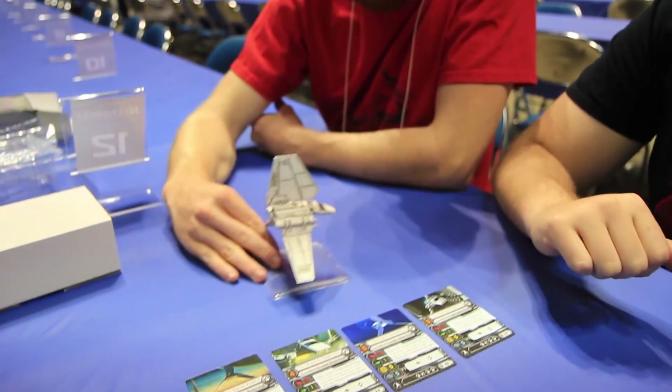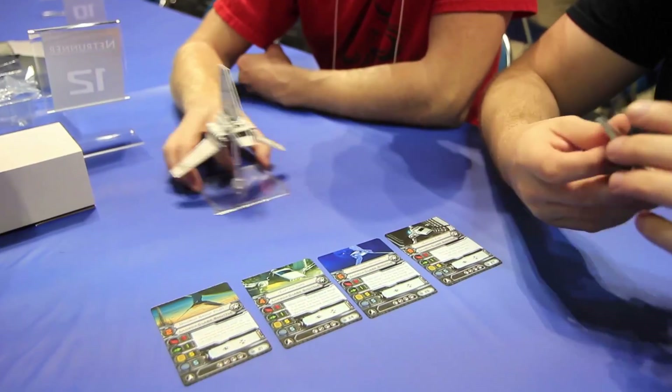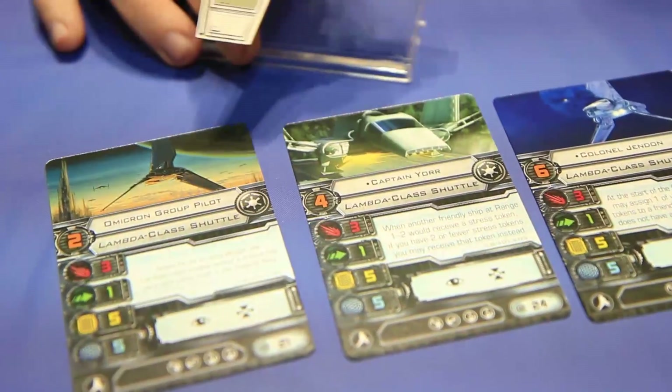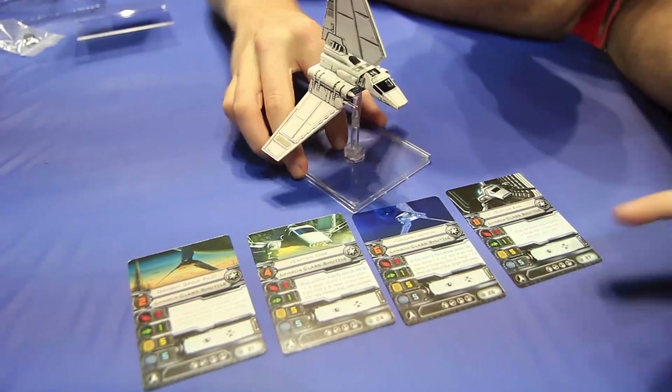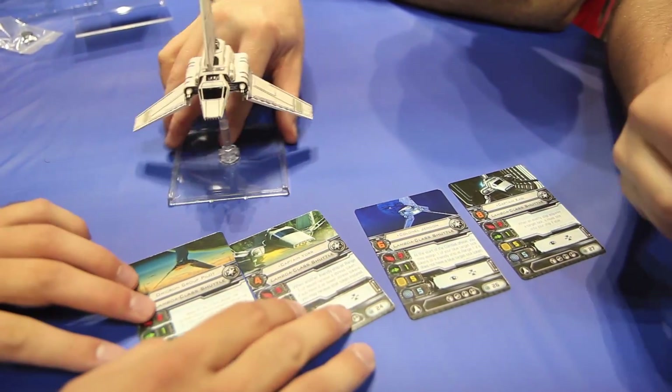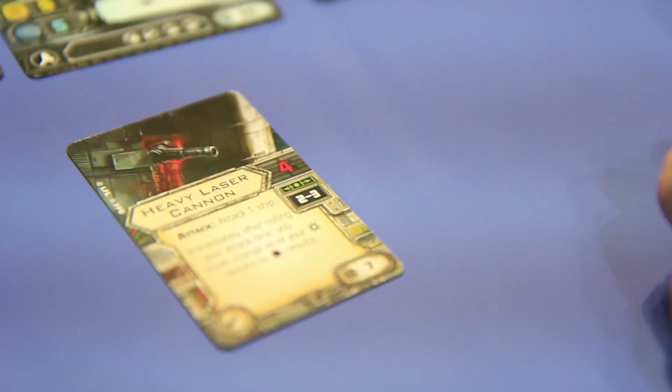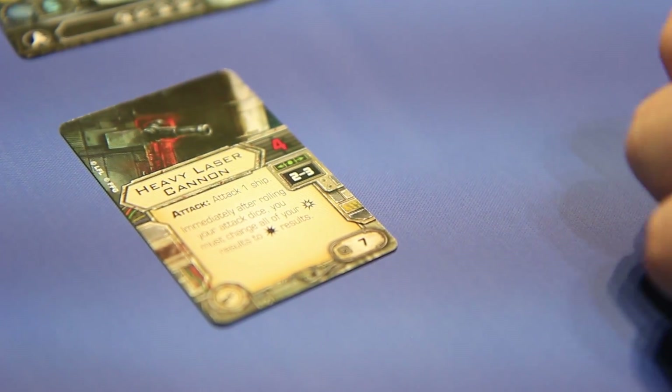I love this ship. Let's check out some of the upgrades that come in — these are not just for the ship. Also important to note: they can focus and acquire a target lock, that's it. No evade token unless you have an upgrade that does it — those are the two actions they can take. Heavy laser cannon, seven cost. Attack a ship is the action. Immediately after rolling your attack dice, you must change all your criticals to regulars.